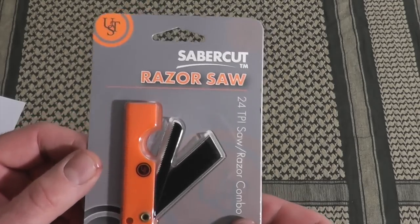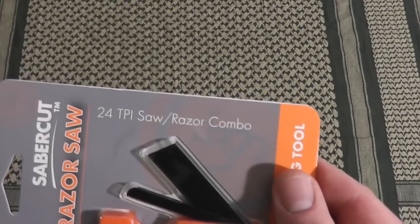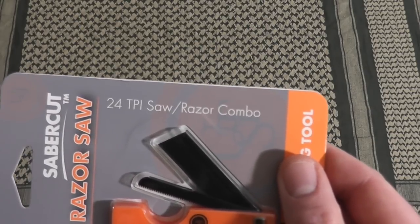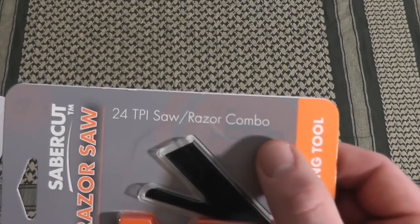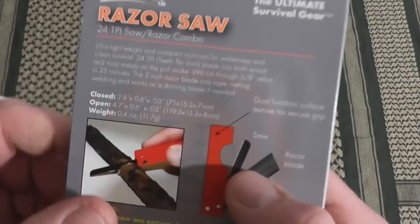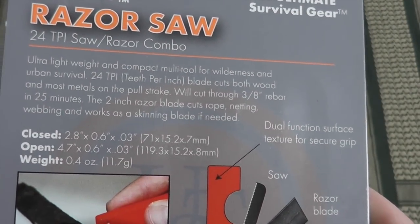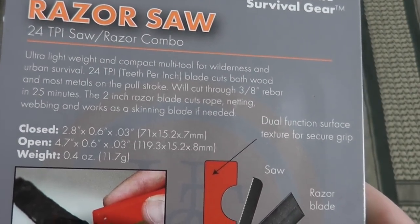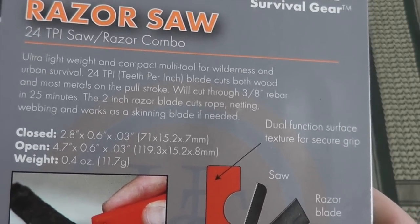They've got a lot of cool products. This item here is the Saber Cut Razor Saw. It's a 24 TPI saw, which looks like a little hacksaw blade and razor combo. Looking at the specs on the back: it's 2.8 inches closed, 4.7 by 6 inches open, and the weight is 4 ounces.